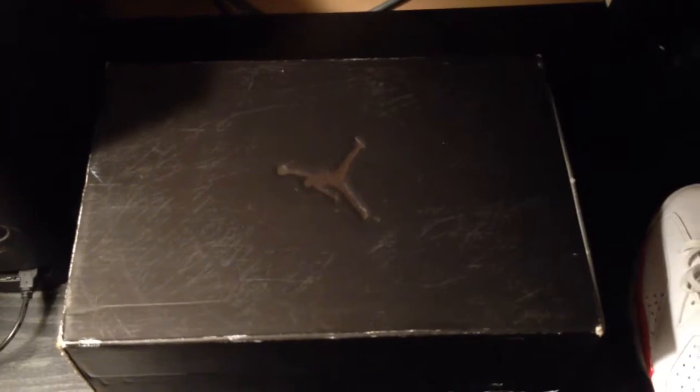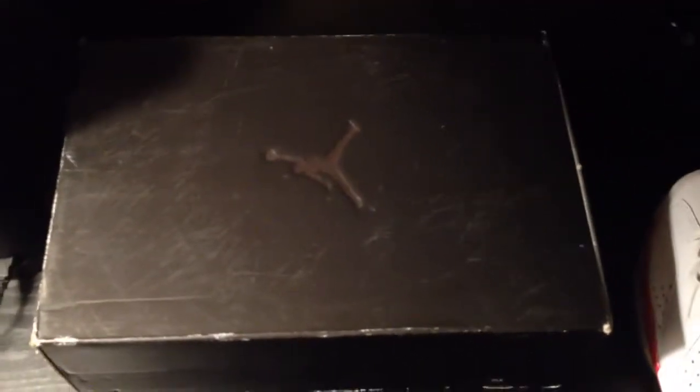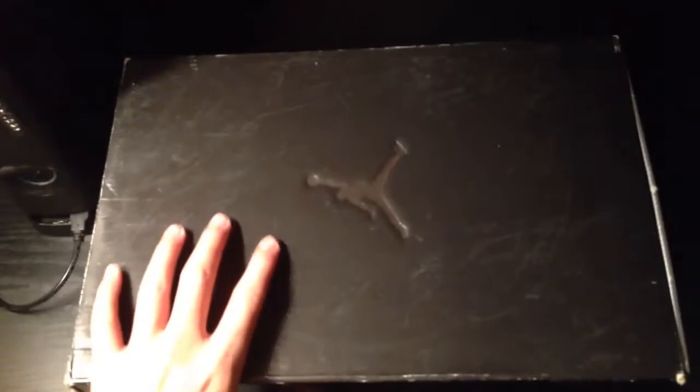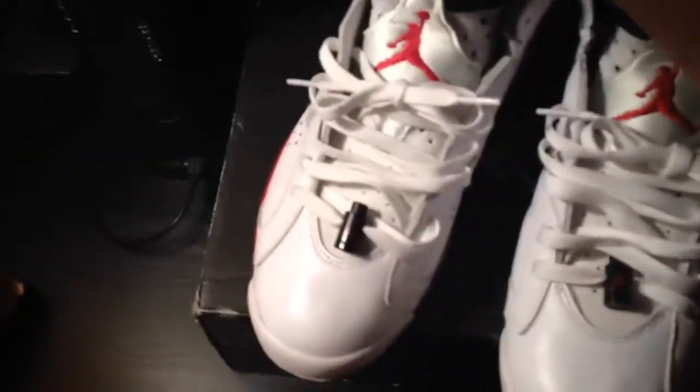What up YouTube, I got a new pickup. This is not the original box of the shoe — this is another box they gave me, I think it's an Air Force One box. Yeah, Air Force Three, that's what it says. These shoes are size 10, they're Bull 6s.